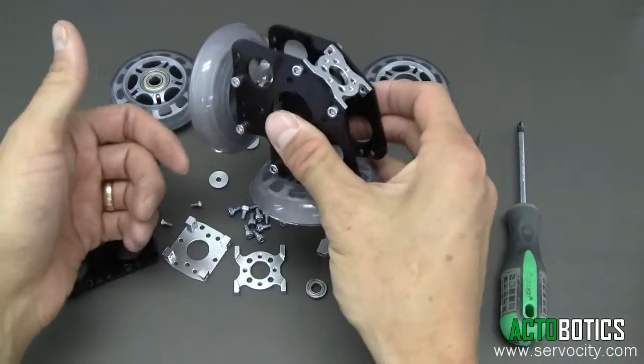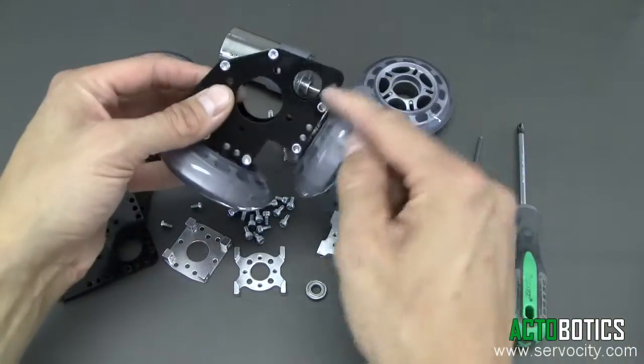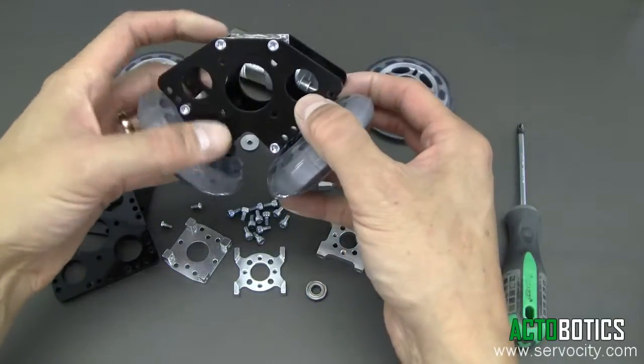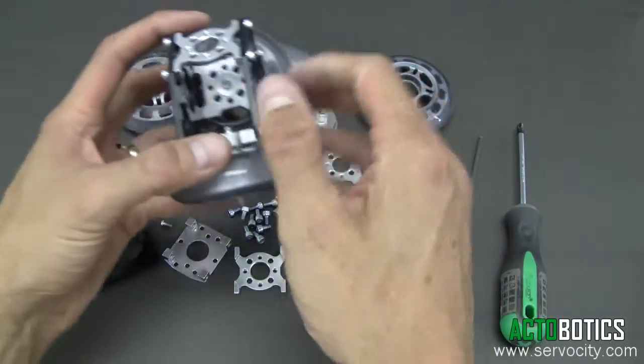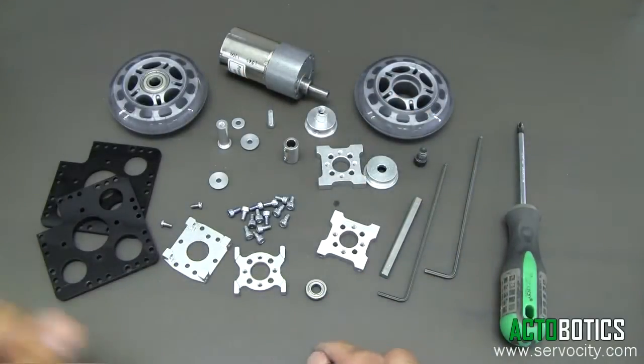You can see the wheels just rotate freely. This is designed to go on — there are several different areas where you can adjust the spacing. This is set up for about a one inch diameter tube, which we're going to set up the gear drive the same as well. So let's go ahead and begin.